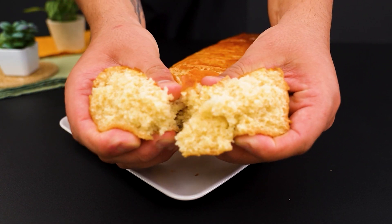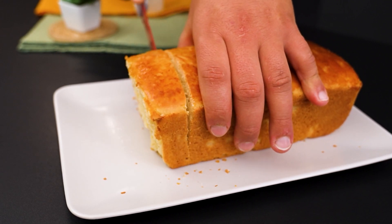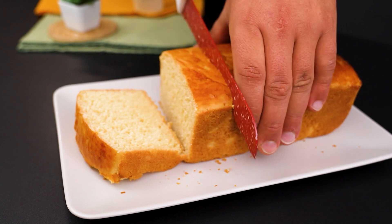And there you have it. Our custard bread is a real treat, soft on the inside and with a golden crust on the outside. You can't resist it.